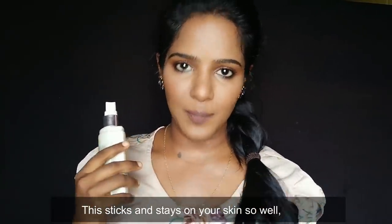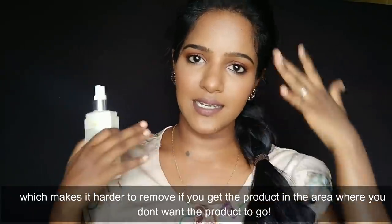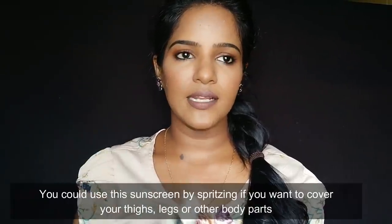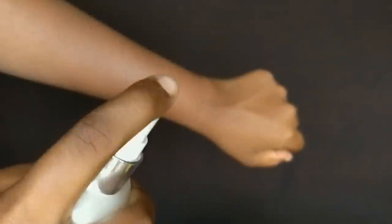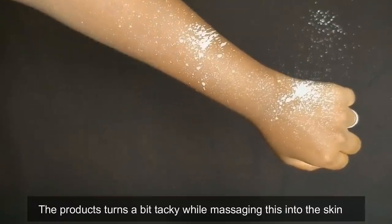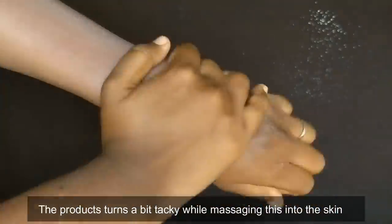When applying, you should cover the face and avoid the eye area, nose, and mouth. Once the spray dries on the skin you can blend it in. Massaging it in is a bit tacky and it is not easy to spread. That is a downside to the spray format.